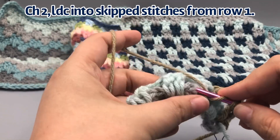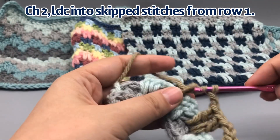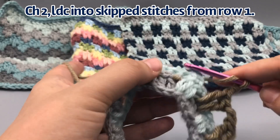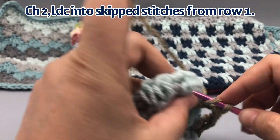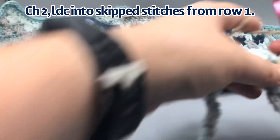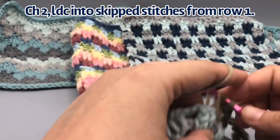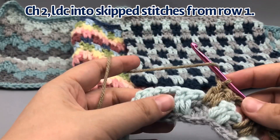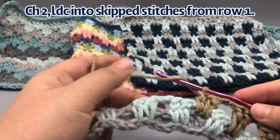It's a pretty easy repetition. The only thing really different is how we end each of these rows. Go ahead and finish off this row, and I'll meet you at the end to show you how we're ending the row. I'll also show you how I like to pull my yarn up the side of the project so that I don't have to cut it every row.